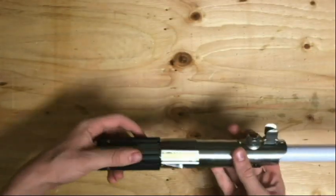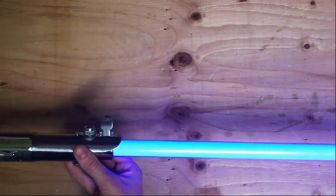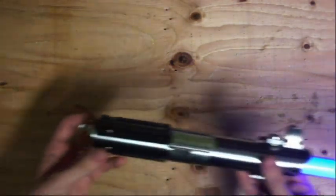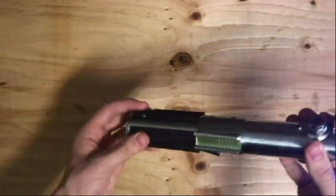Now guys, for the ignition — this little piano switch right here, you just push up on it and boom, it lights up. It's got really pretty noises, it swings around when you do that, and when you clash it, it'll make a clash sound.